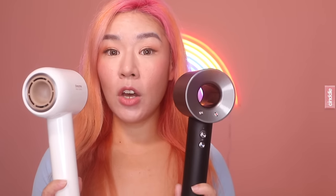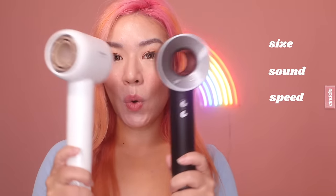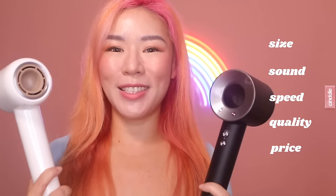Today I'm going to be trying out the new Dream Hair Glory and putting it to the test against our hot favorite, the Dyson Supersonic. We are going to be comparing these two hair dryers on a few criteria: size, sound, speed, quality, as well as price. If you're interested to see how the Dream Hair Glory goes up against the Dyson, watch on.